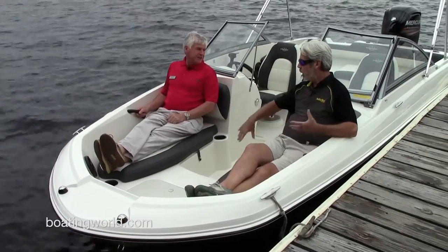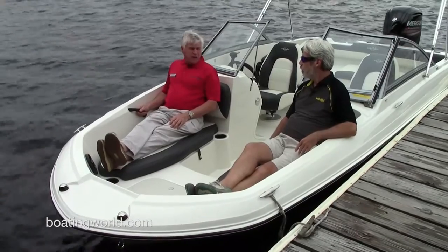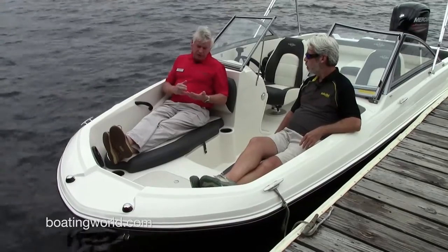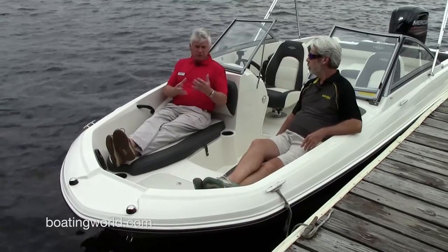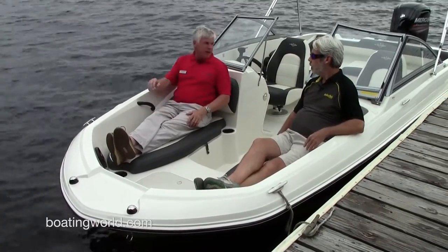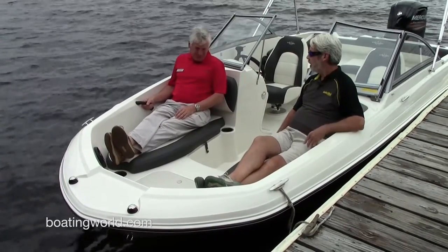It is a common thing to get burnt by dark upholstery, but not with this. What about staining? All the vinyls on Stingrays have nano block technology — grease, suntan lotion, or even mildew will not stick to it. Even leaves that would normally stain will wipe right off, so it's easy to maintain and take care of. Pretty much kid-proof.